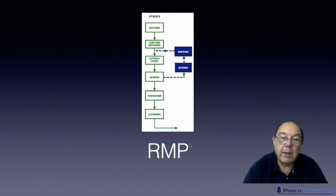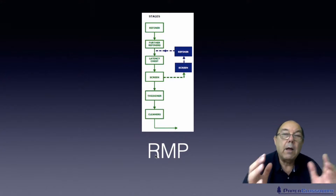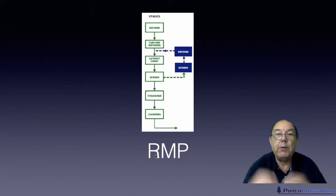That process is RMP — refined mechanical pulp — with no additional heat other than that generated by friction.